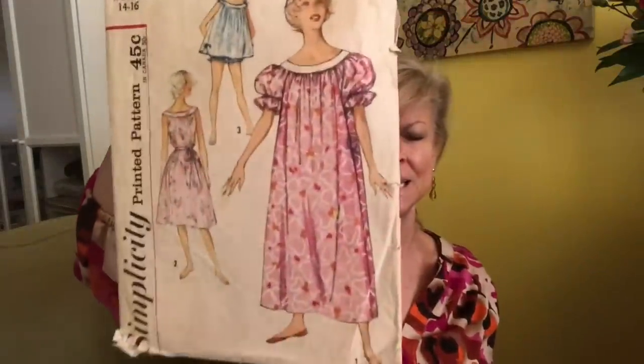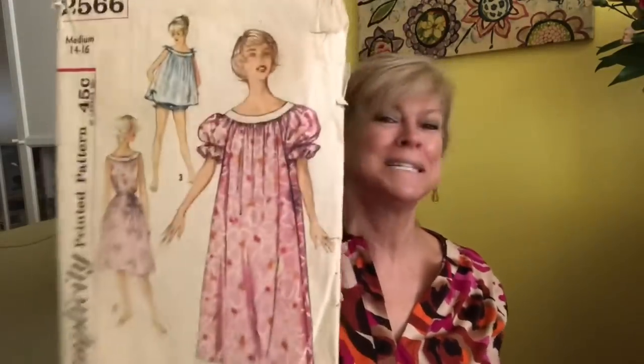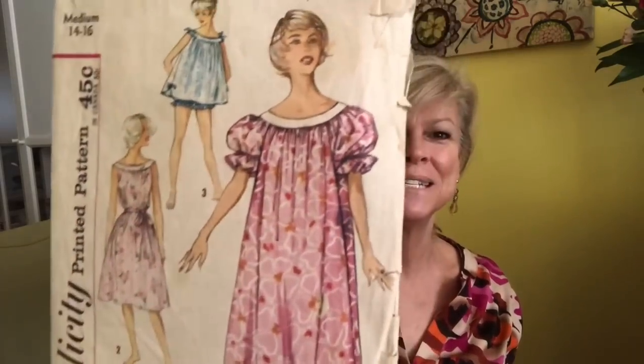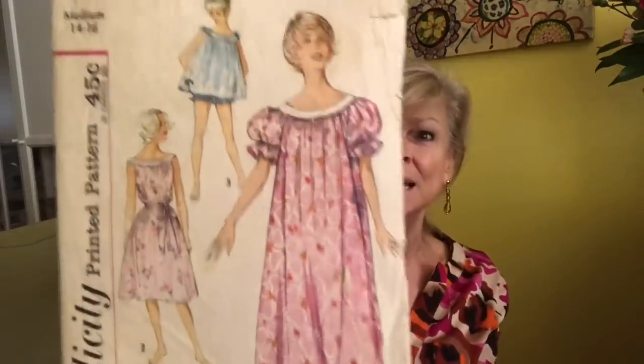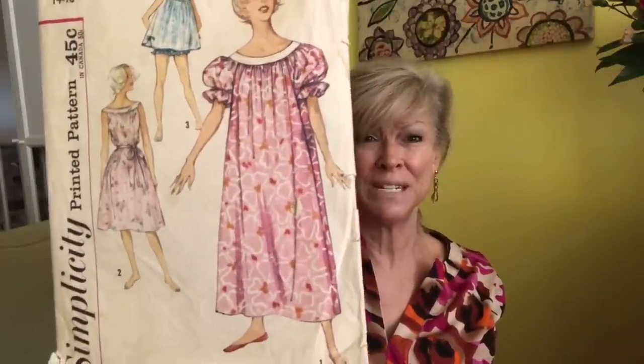And the last one — I don't know if this is 60s, this might be 50s. Sleepwear — maybe not the most enticing sleepwear but certainly comfy, except for those silly sleeves. I have an entire stack of 1950s patterns but I kept it to 60s and 70s today. This is Simplicity 2566, might be 50s.